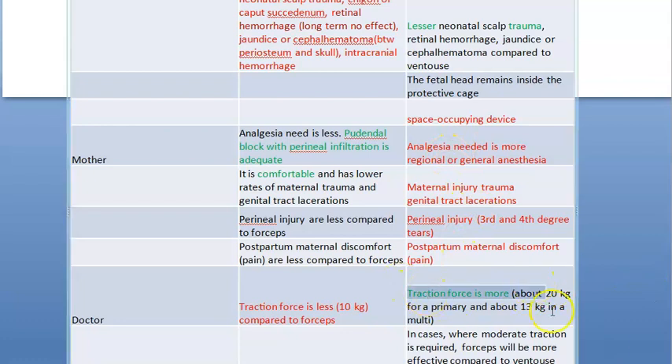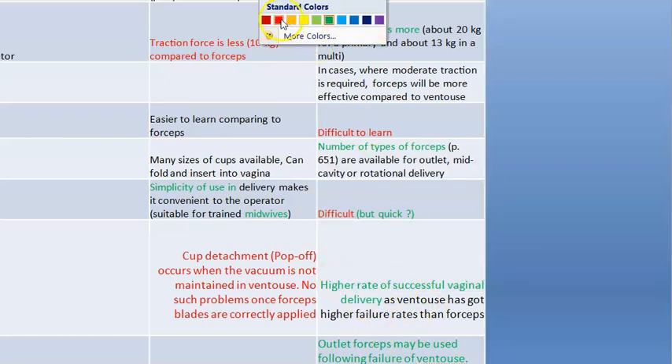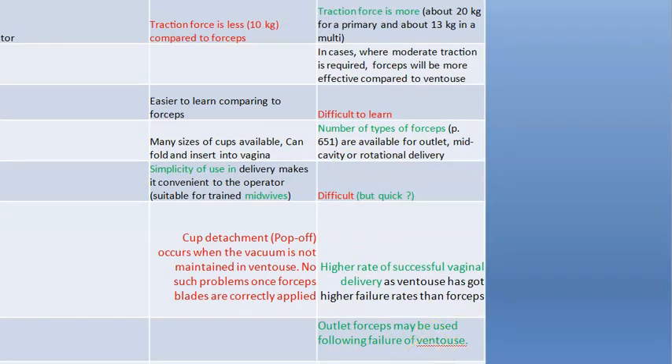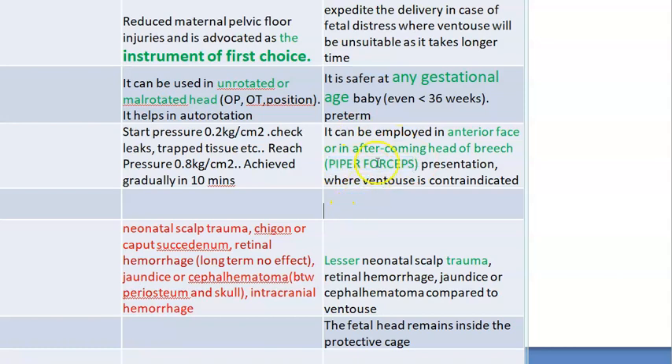The traction force with forceps is more than vacuum — about 20 kg for a primigravida and about 13 kg for a multigravida. Piper forceps is used for the after-coming head of breech. There is a high rate of successful vaginal delivery with forceps. If vacuum fails, you can use outlet forceps.